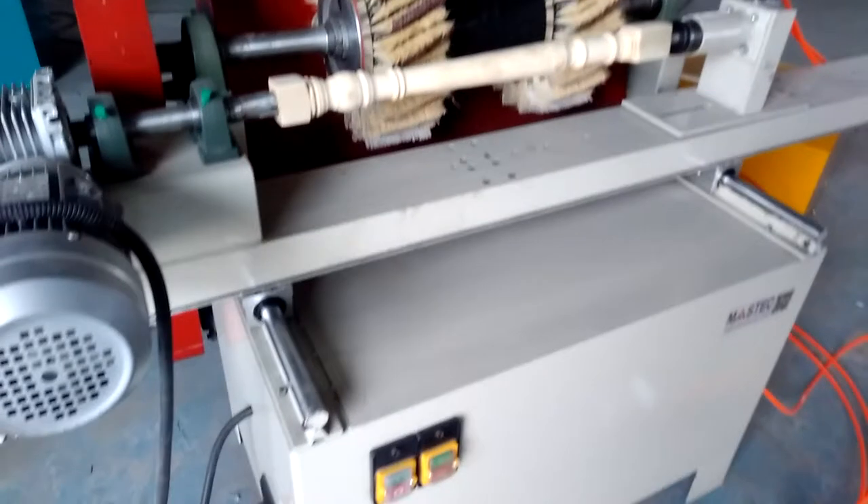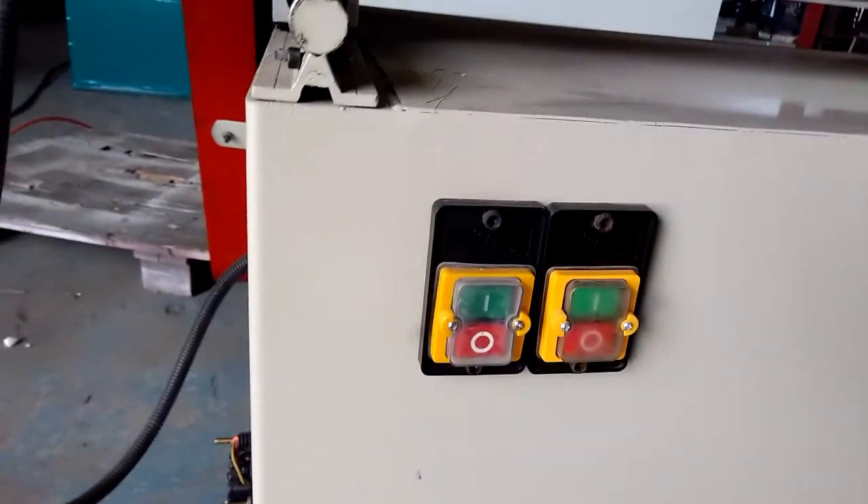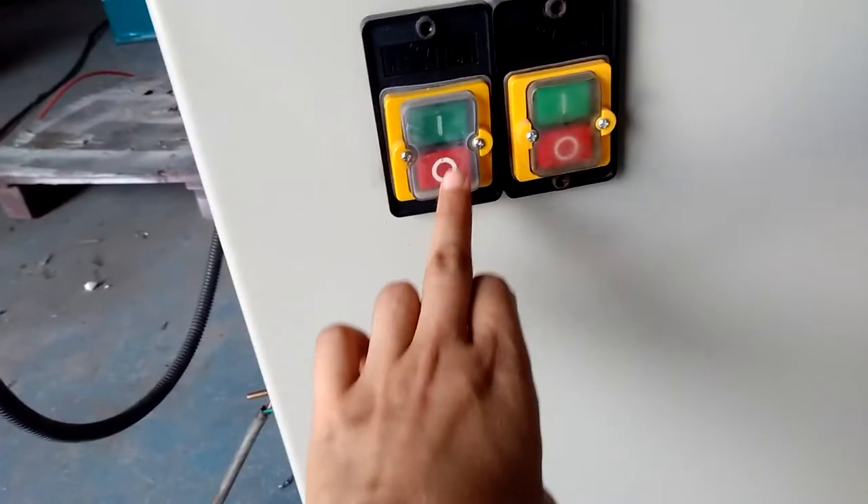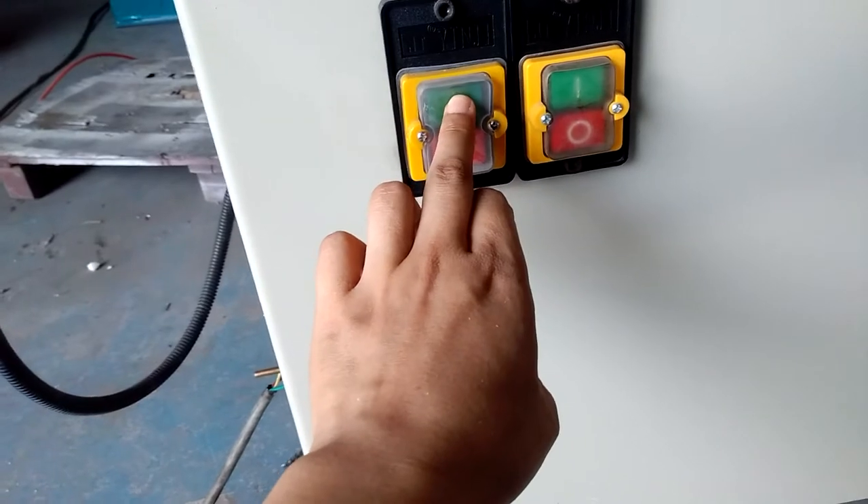Third, this is the button for power control. For this button: this position is closed, this is off, and this is on.